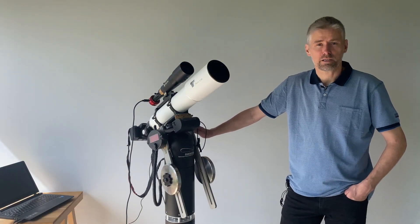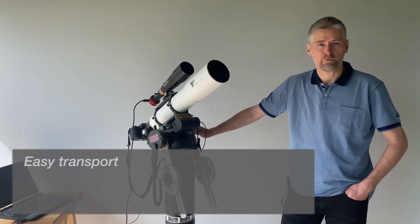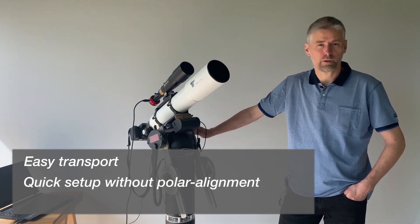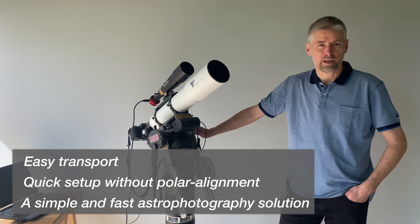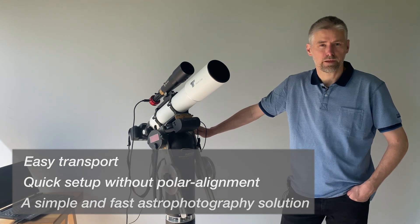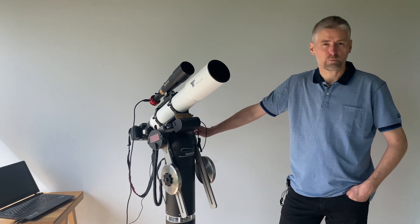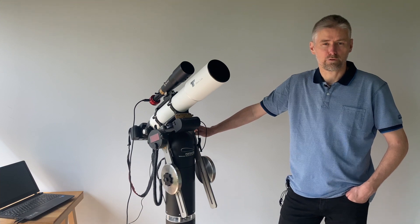This is the TTS-160 Panther telescope mount. It gives you easy transport, quick setup without polar alignment, and a simple and fast astrophotography solution. In this video, I will show you how you can take great long exposure astrophotos using the optional telescope rotator. I am Niels Hay, owner of Track the Stars.